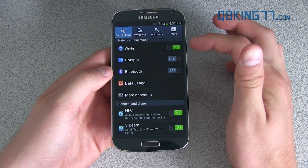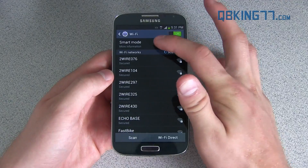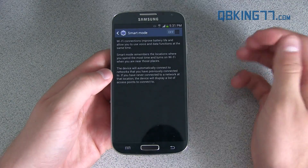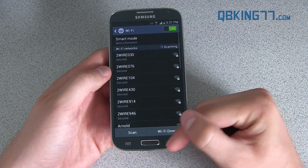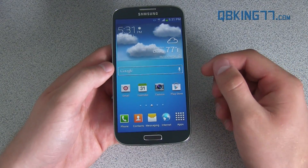You'll notice the Wi-Fi turned right back on. Going into Wi-Fi, you can go into Smart Mode and turn that off, and then it won't automatically turn on anymore for those of you that don't like that happening.